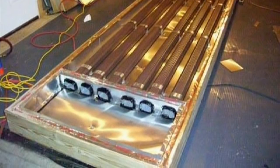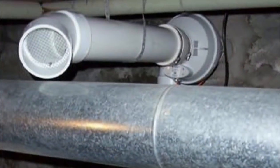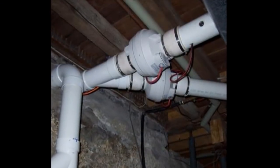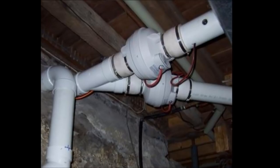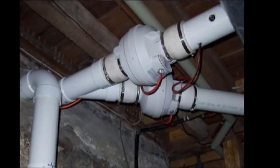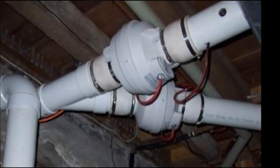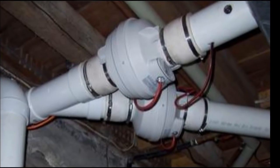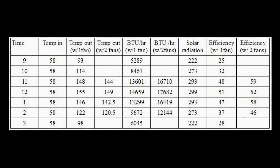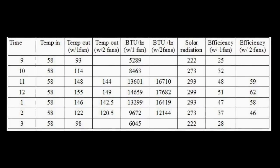Here are Scott's stands for his collector and his original outlet that he placed in the basement. What Scott found was that he had so much heat in his collector that he needed two fans to pull that out efficiently. He set his fans up so that the first fan kicks on, and when the second fan senses enough heat being distributed from the first fan, it also kicks on. Scott is seeing over 150 degrees Fahrenheit output with efficiency numbers in the 60s, which is just outstanding.